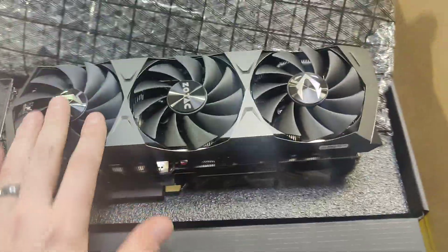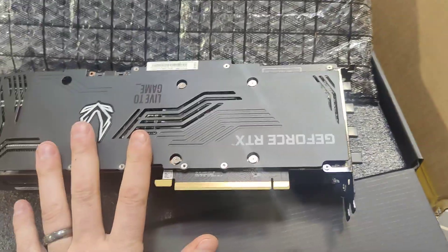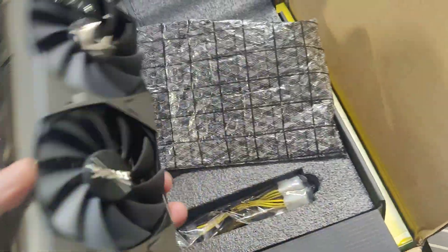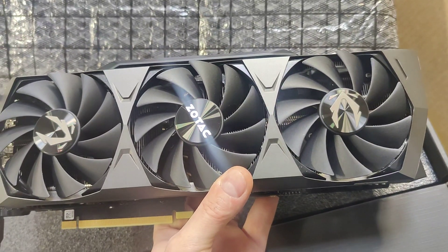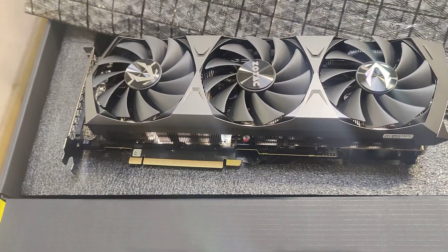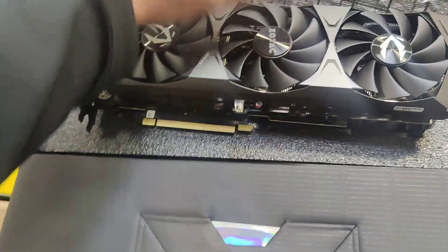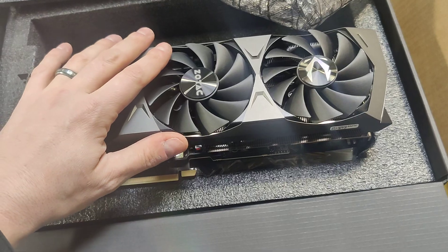It's a three-fan Zotac Trinity card, 3080 LHR — does about 74 megahashes on Ethereum, and currently that's what we mine. We haven't checked the KawPoW algorithm for a while since we've been running Ethereum for the past couple of months, so I have no idea what the current rate is there. We're on GMiner, and updates come out on it. We don't know the current rate for any algorithm other than Ethereum, but if we switch to a different algorithm in the future, I'll let you guys know in another video.